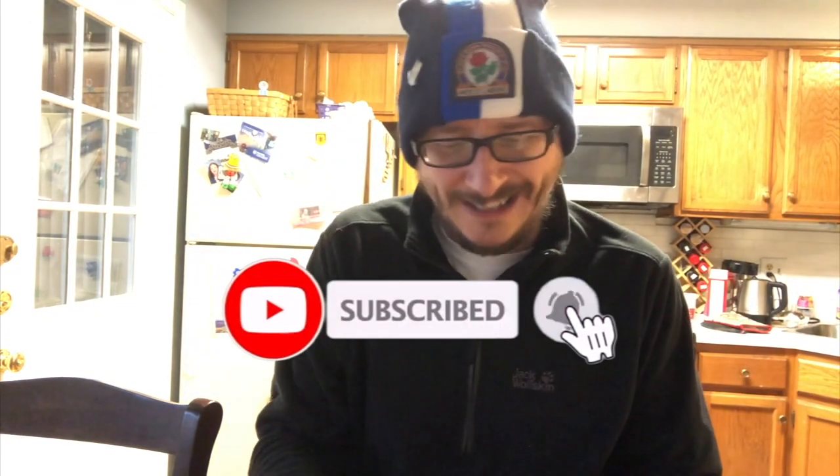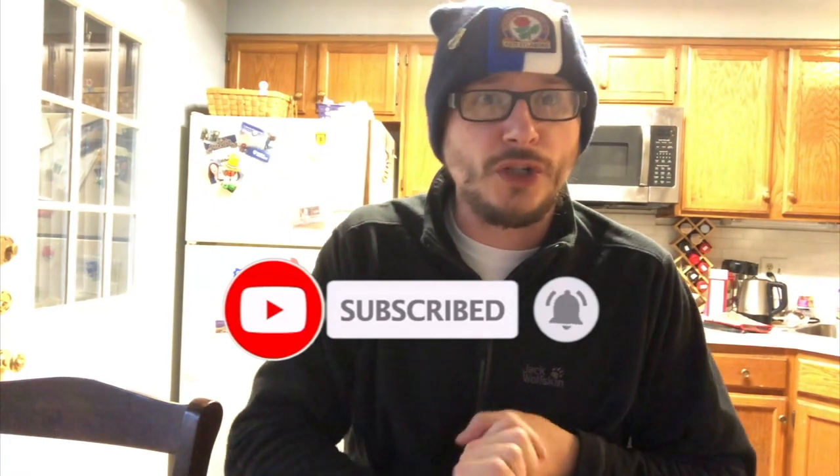Back once again with another product review. We're not going to look at one but two today. If you're new to the channel, smash your subscribe button to keep yourself bang up to date with all things Blackburn Rovers related, product review related, football, whatever comes back. Two days to go, two products today. Let's take a closer look at them.